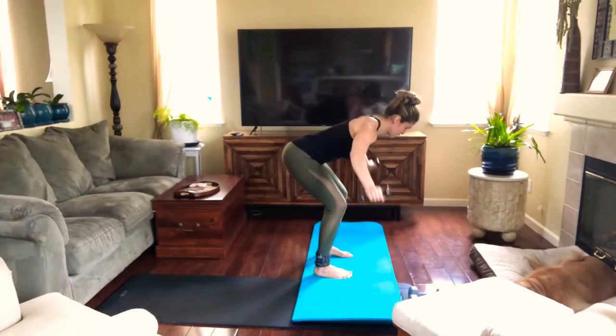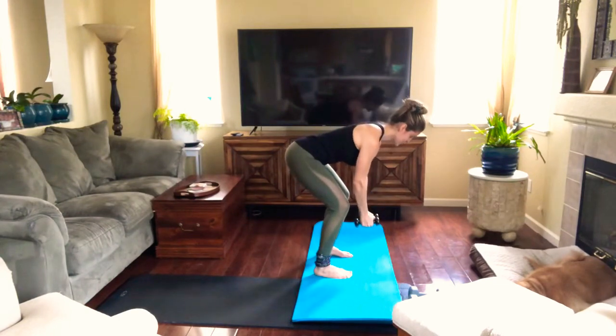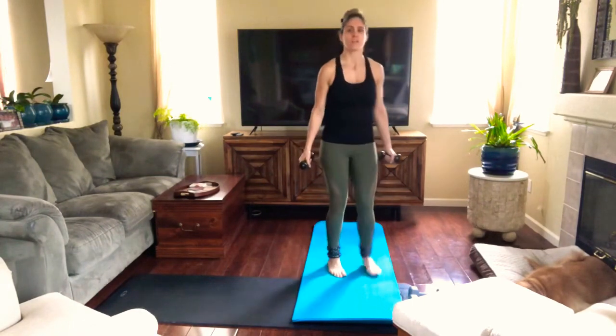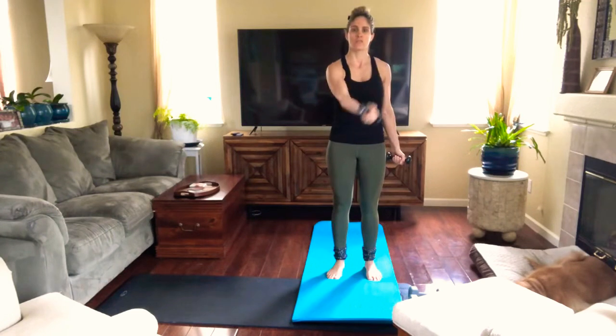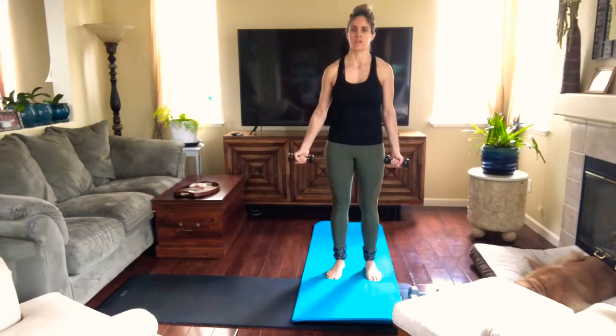When I'm talking I miss count so we might be doing more than 12. Okay, from there let's just go crossing arms.